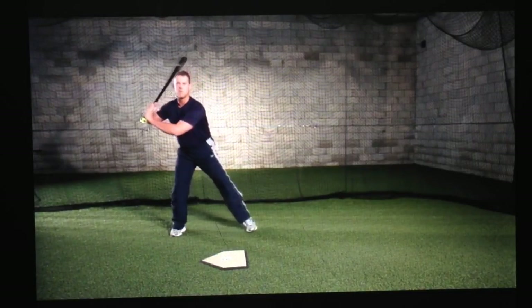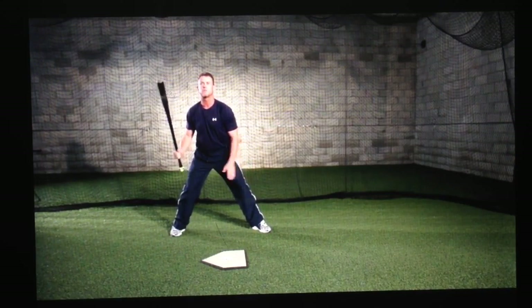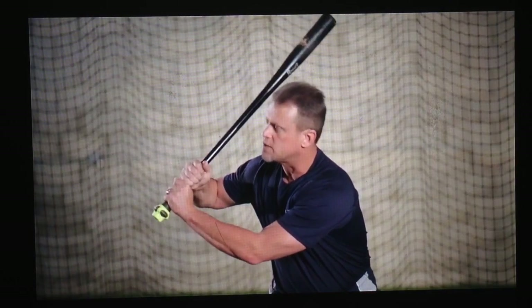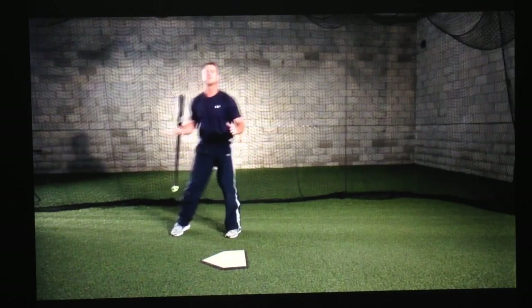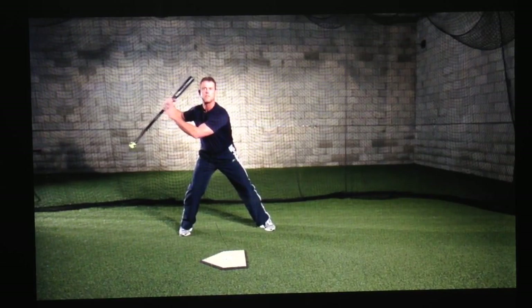Absolute number two. Once you've completed your lower half load, you're going to have what we call a stride separation. As the hitter strides forward, his hands are going to move back in the opposite direction. This is called the strong athletic hitting position — this is the foundation of the hitter's swing. When the stride foot heel is planted, the front foot should be open at 30 to 45 degrees. The hitter should have pressure between his knees. The knob of the bat should be pointed at the catcher's feet, and the tip of the bat should be somewhere over the top of his head. Hips, knees, and shoulders are square to home plate. This will allow the hitter to cover the entire plate and be in that strong athletic hitting position.